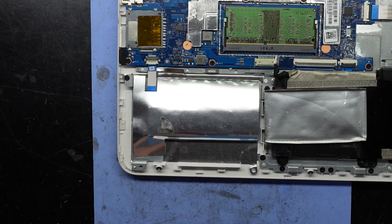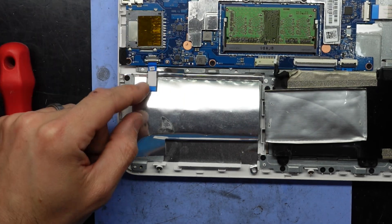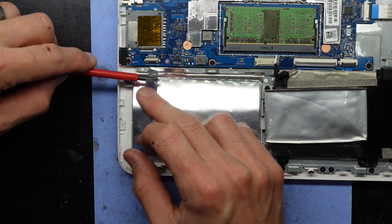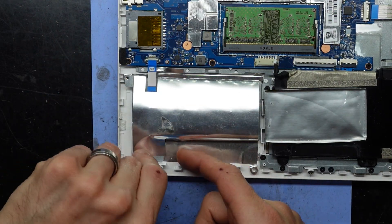Now I want to have a look at the NVMe drive. If I take this cover off and flip this little latch up here, it should pull backwards towards me like so. Looks like there's only one screw holding this — take that out and then lift it up.